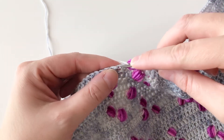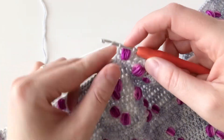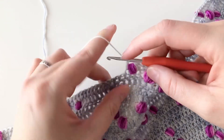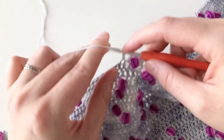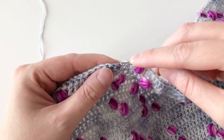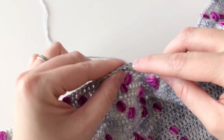Yarn over, insert my hook into the next stitch, yarn over, pull through two, yarn over, pull through two. Yarn over, insert my hook, yarn over, pull through two, yarn over, pull through two. And I'll continue working double crochets until my yarn changes color again.